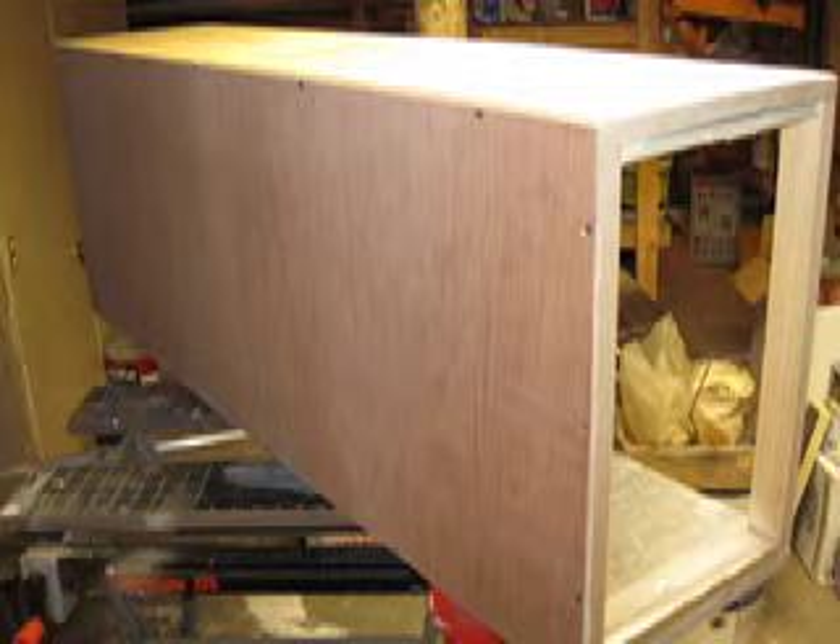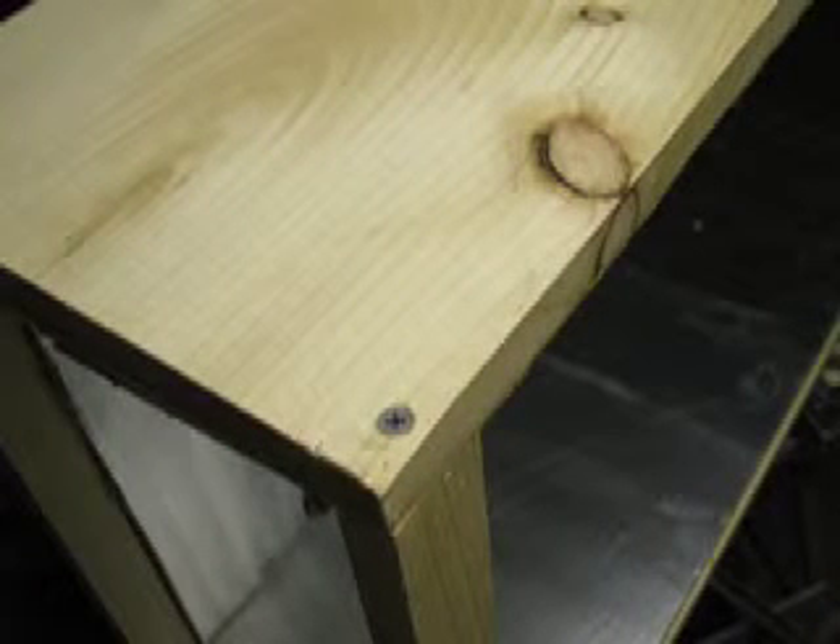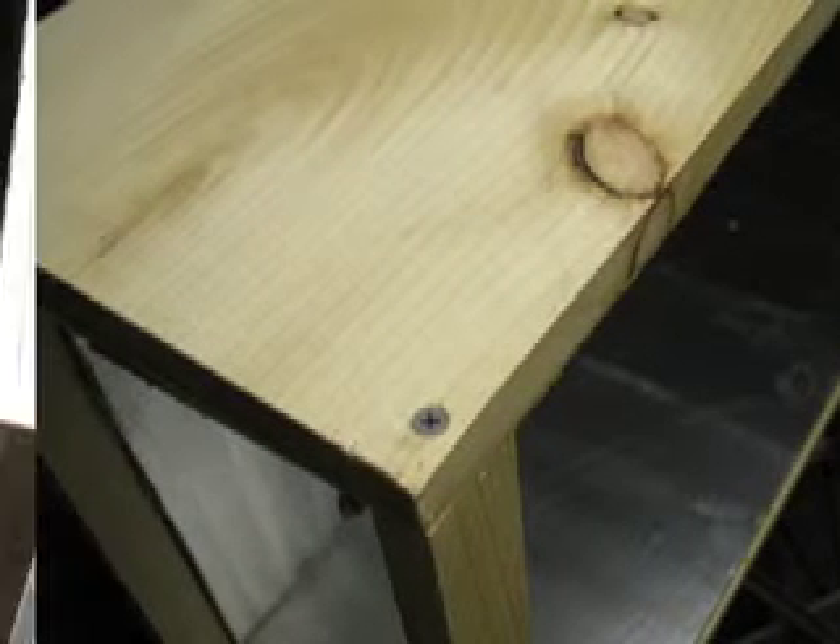That's a Luan bottom to hold it all together, and then it's lined with styrofoam — one inch on the bottom, half inch on the sides — held together with one-by-twos with drywall screws and adhesive. Pretty easy to make.